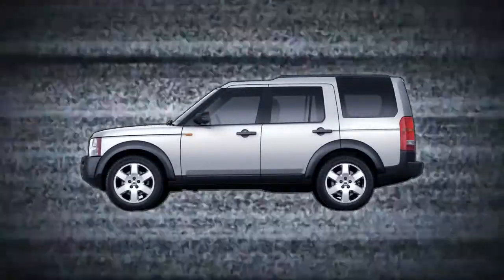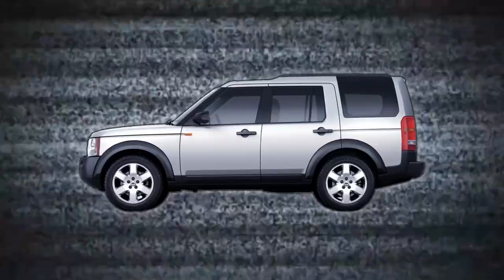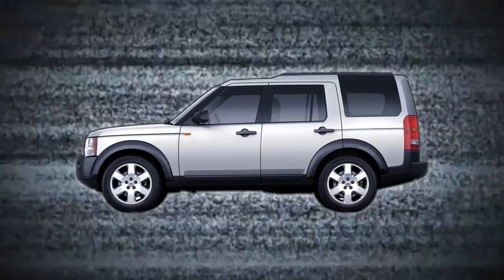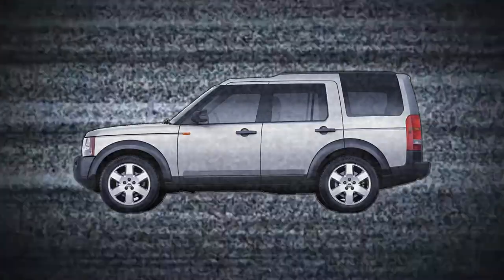Overall, the Land Rover LR3 is a great truck and there are a great number of them lasting well over 200,000 miles and some reaching 400,000 miles. These vehicles can be very pricey to maintain if you are not comfortable grabbing some tools. However, if you are hands-on, you shouldn't have any major issues besides the lower control arms. They are truly built to last.